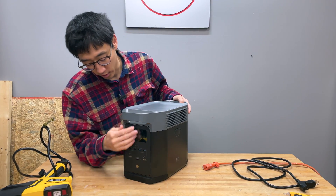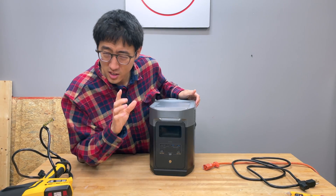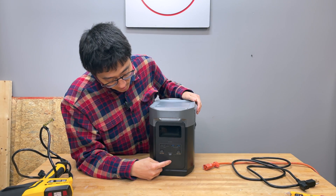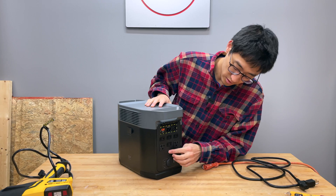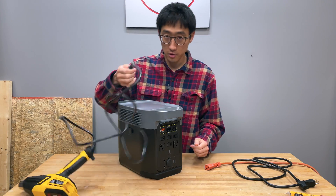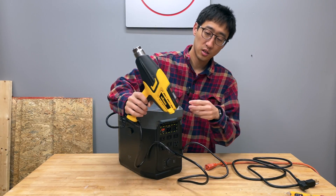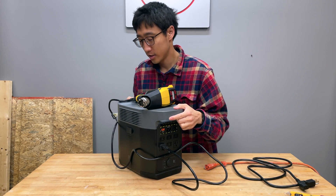Let me show you what I mean — I'll hold the power button. One, two, three, four, five, six, seven, eight, nine, ten — nothing. The breaker is not tripped or anything like that. To further show you it doesn't work, we're going to plug in this heat gun here. Nothing — it just doesn't want to work.